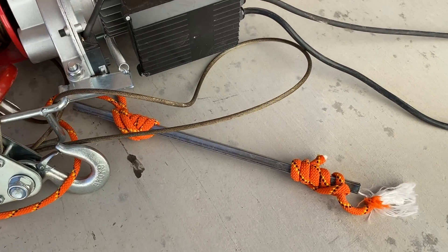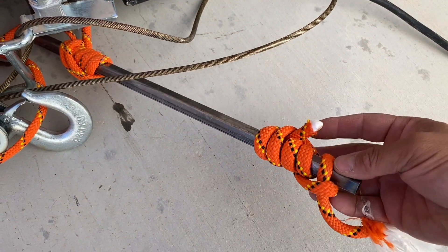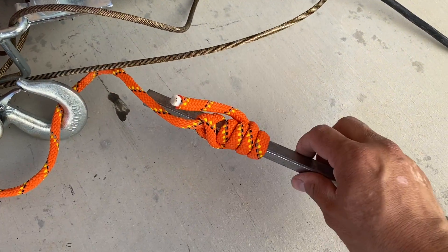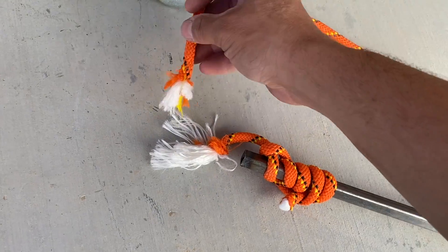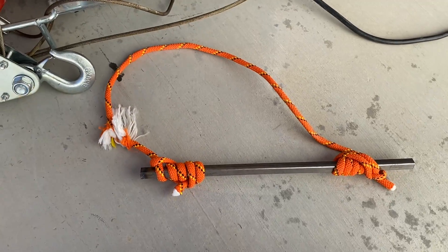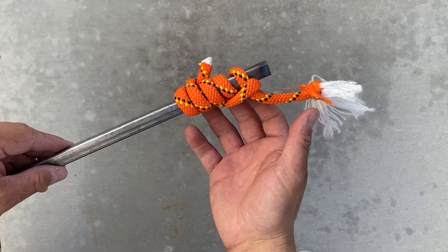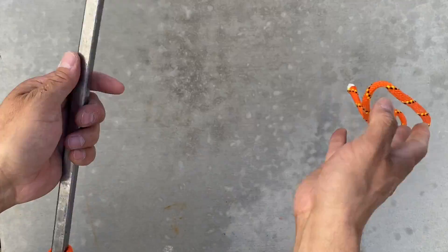Now we're going to try it on a solid square bar. I thought the bar slipped out, but looking at it, everything held. I really didn't expect that — and we broke right here.